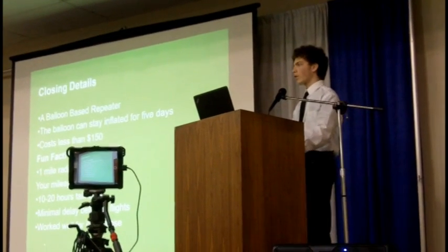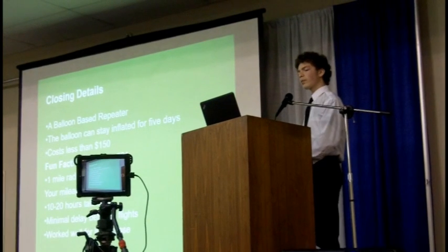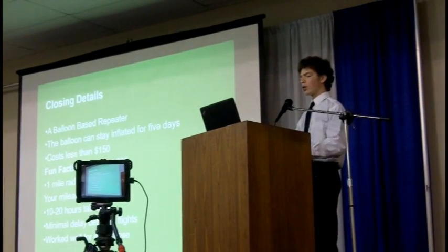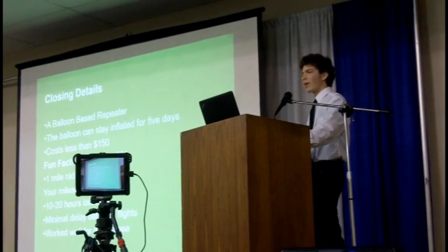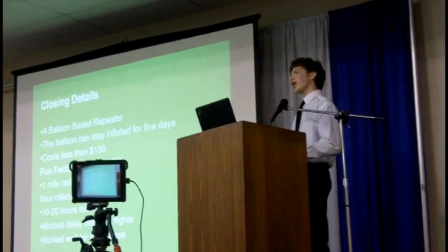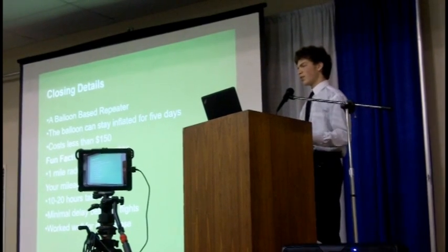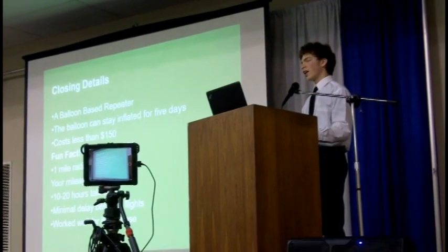Some final notes: this was all about the balloon-based repeater. We found the balloon could probably stay inflated for about five days if needed. The whole thing cost less than $150 to build — the balloon itself only cost about $21 of those dollars. Through our testing, we found you can get about a one-mile radius at about 100 feet in the air, though your mileage may vary. You should expect about 10 to 20 hours of talk time depending on your activity. There's a short delay between flights as you're taking it down and replacing batteries, but it's mostly negligible. We think it worked quite well for what it was designed for, and we hope to continue on it to make it even better.